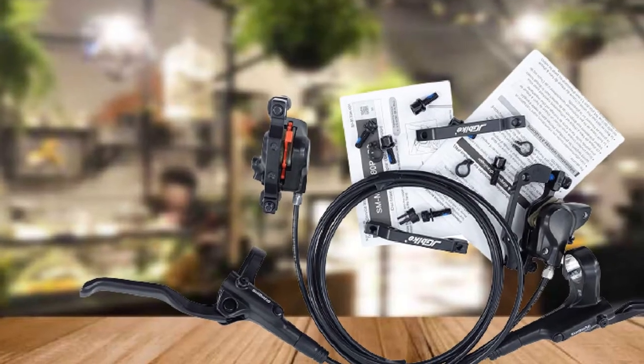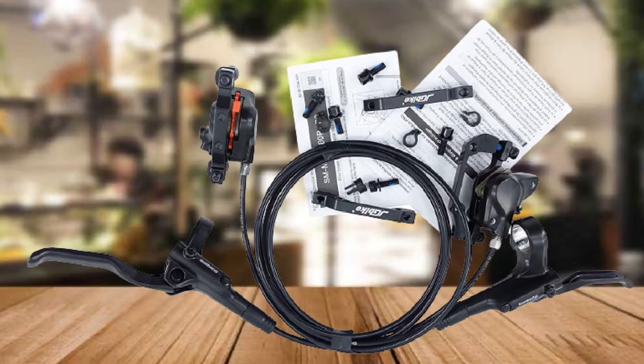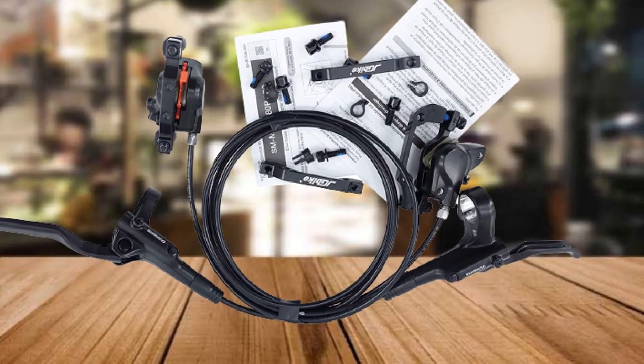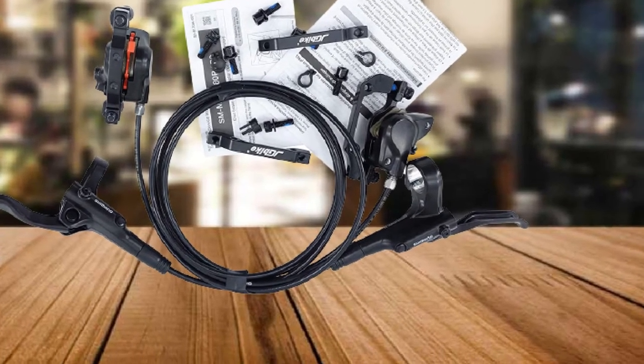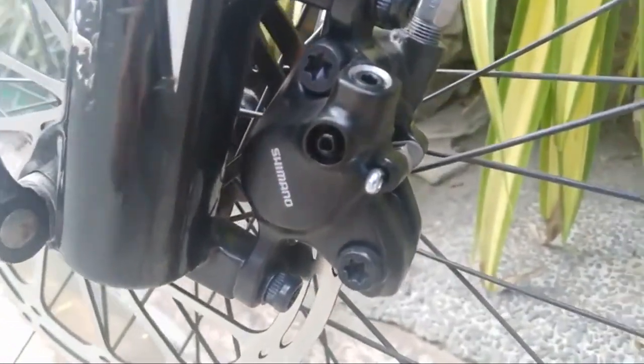Once you've bedded in the pads, one recurring criticism is that there is only one mounting bracket included, although this is contrary to the specification, so you could take it up with the supplier. There are also no rotors included, so you'll need to purchase these separately. All this aside, these brakes are a solid option for entry-level riders.